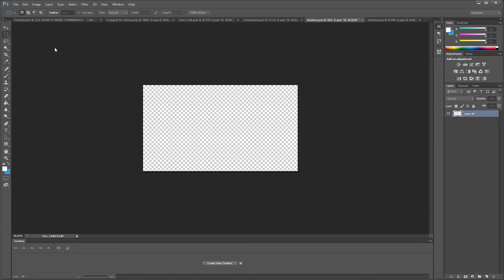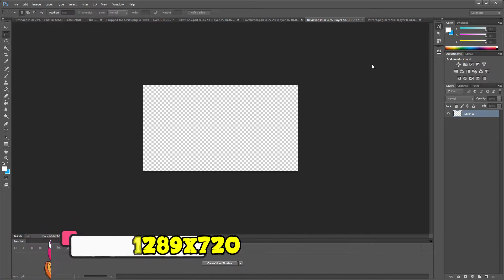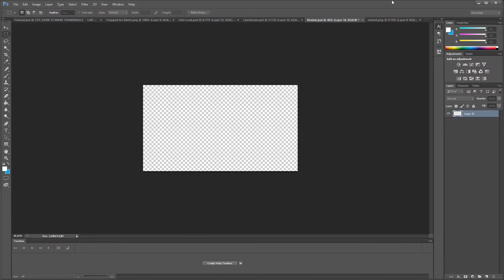Let's delete everything and start fresh since I already have the canvas size set. The image size is 1280 by 720 — that's what you want for your thumbnails. I'm using Photoshop, but you can use whatever you want; Photoshop is just the simplest for me. Let's decide on a game — let's do The Last of Us 2, a big PlayStation game.